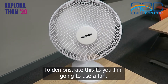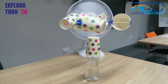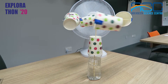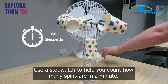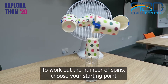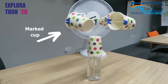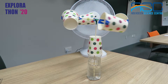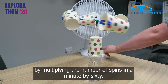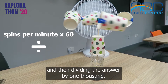To demonstrate this to you, I'm going to use a fan. Use a stopwatch to help you count how many spins are in a minute. To work out the number of spins, choose your starting point and count every time the marked cup reaches that point. You can then estimate the wind speed in kilometres per hour by multiplying the number of spins in a minute by 60 and then dividing the answer by a thousand.